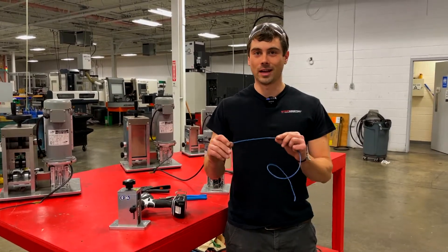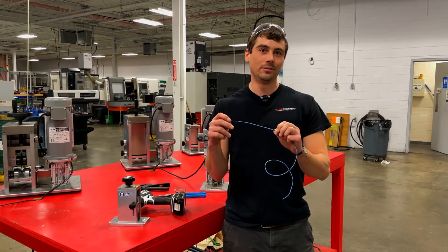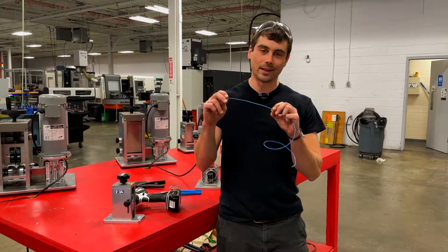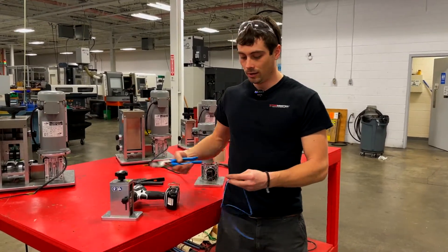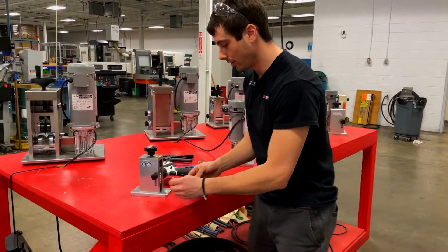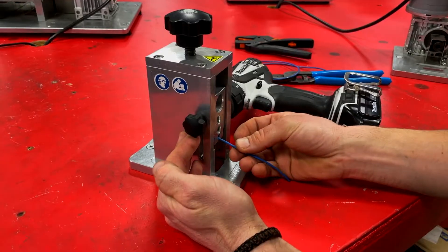Alright guys, I'm going to do 20 gauge cable. We don't recommend doing anything less than 16 because you just won't make any money, but I want to show you guys that it is possible. Same process as before — get a small clipping of cable just to set your machine up, and find the smallest hole that you can.